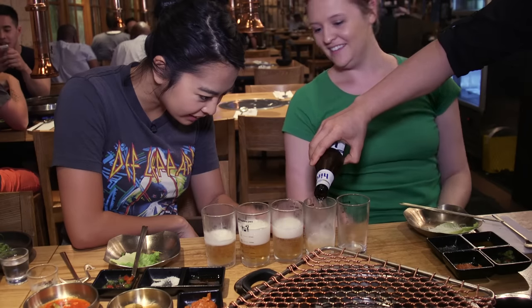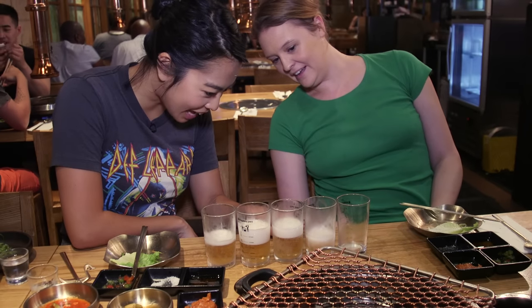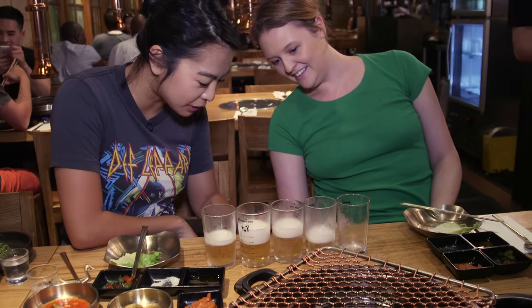This is a cool glass — it shows you what the alcohol percentage is, depending on how much you drink. It's amazing.